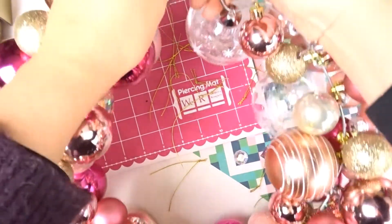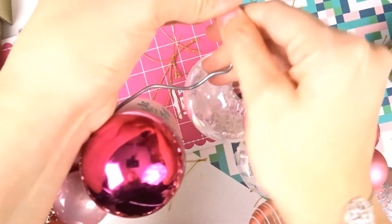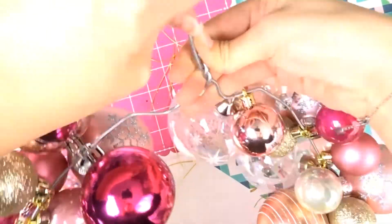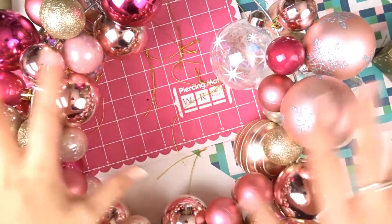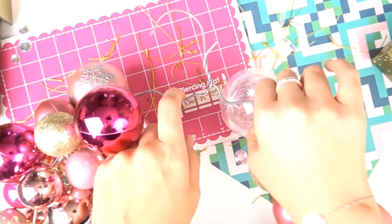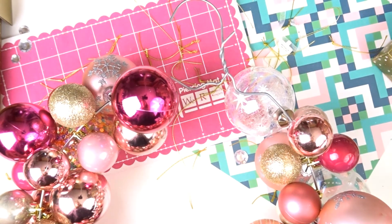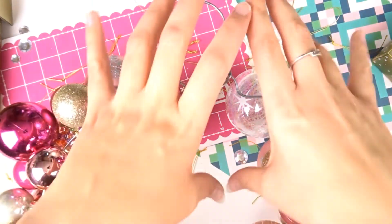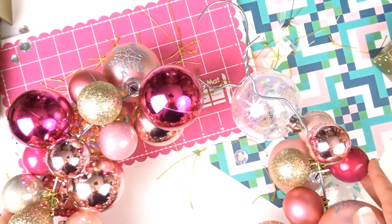Une fois que j'ai mis toutes les boules, il faut réussir à refermer — c'était la partie un peu plus difficile. Une fois que c'est refermé, ta couronne est finie. Tu pourras l'accrocher directement avec le cintre. Et ce que tu peux faire aussi pour cacher tout ça, c'est faire un gros nœud avec un ruban dans les mêmes tons que les boules que tu auras choisi — ça peut être joli.